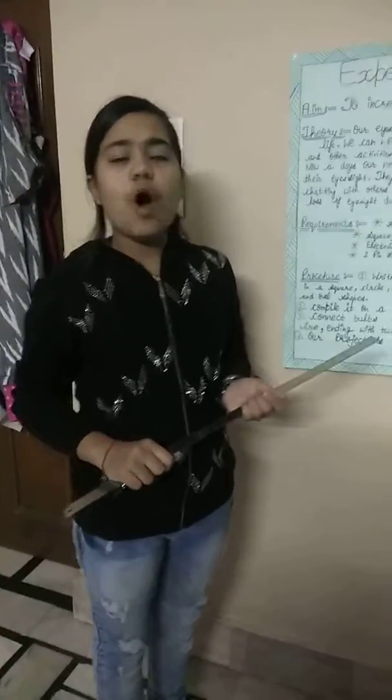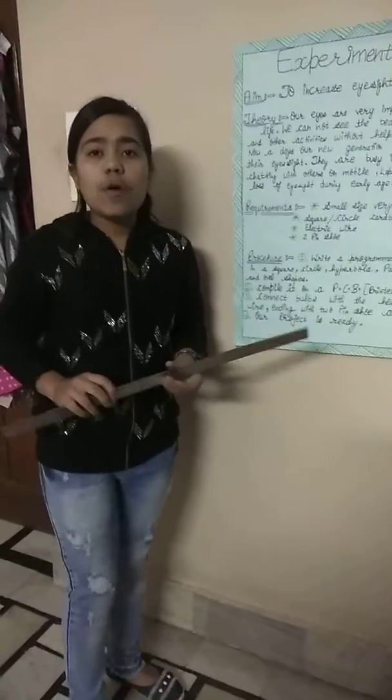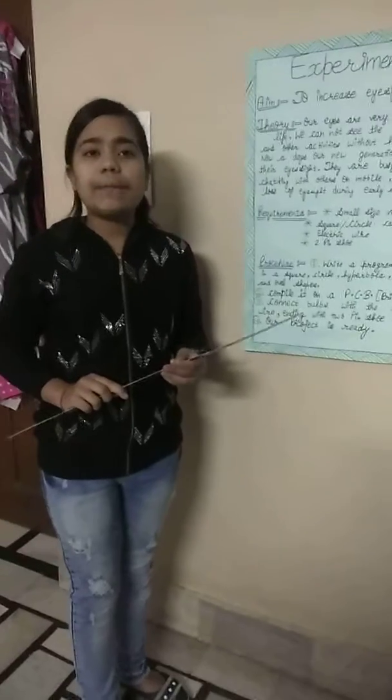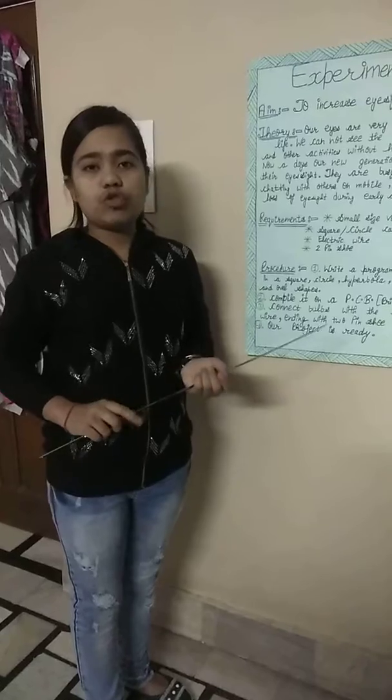Hello guys, I am Ria of West Moral School. Today I want to explain a topic to increase eyesight. First of all, I want to give thanks to my principal and my teacher for giving this opportunity to me.